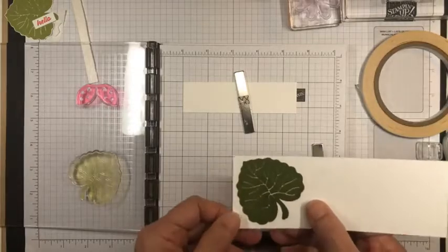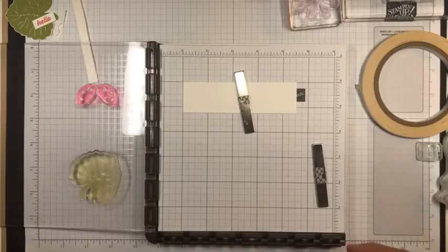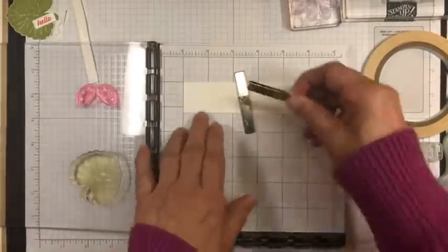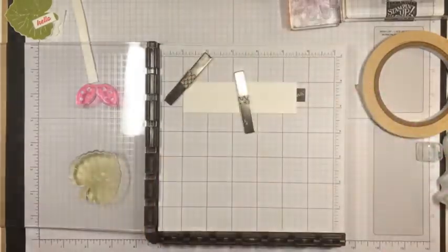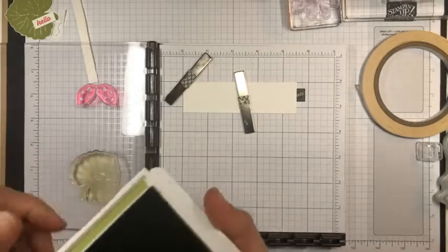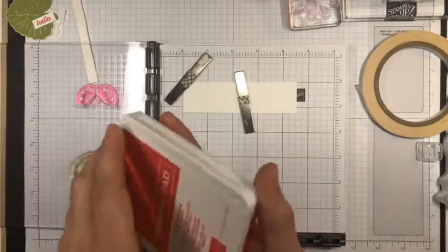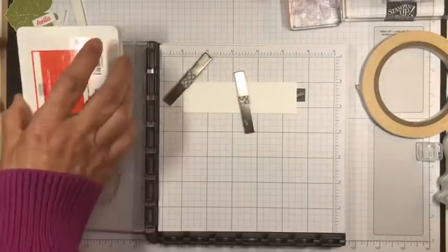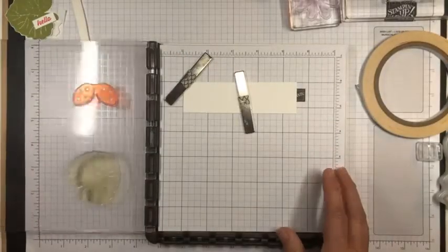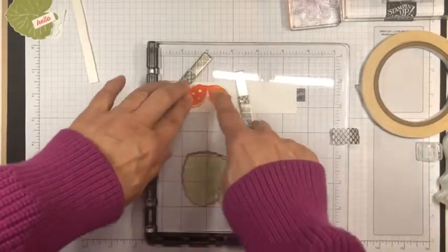I've fussy cut this out and I've already got one that I've cut out, so I'll put this one aside. Let's go ahead and use that same technique for the wings. I'm going to put the magnet up here and stamp the wings in Poppy Parade — I need two of them. So I'll close the Pear Pizzazz ink pad and ink up the Poppy Parade.